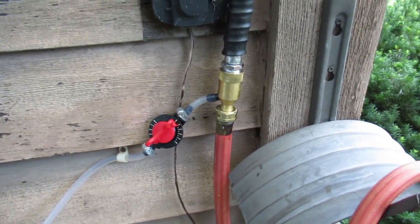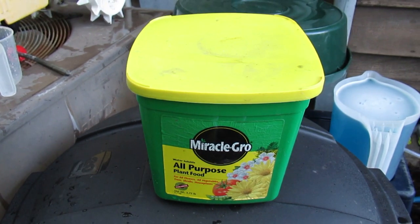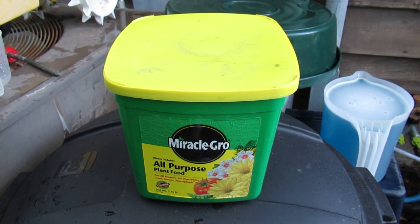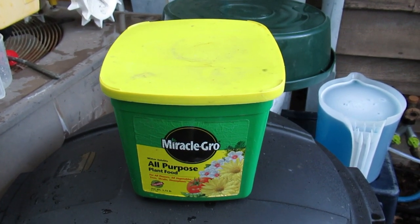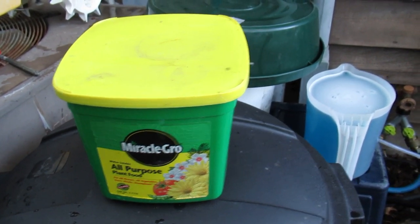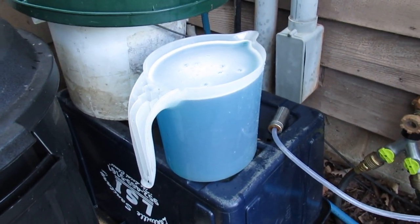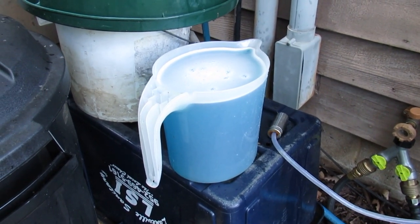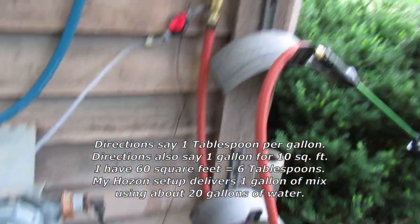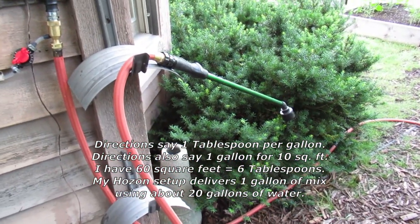I happen to have quite a bit of this Miracle-Gro all-purpose plant food, so that's what I used to determine how well this fertigation system works. What I've been able to determine is that if I add six tablespoons to a gallon of water, once it's pulled up through the venturi siphon it'll be delivered in about 20 gallons off the hose.